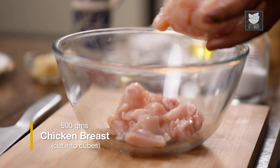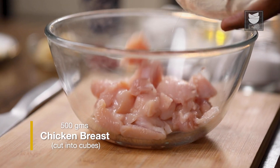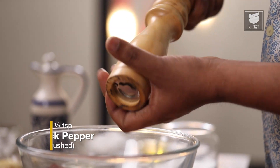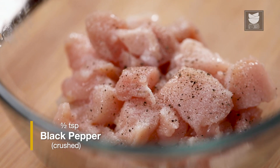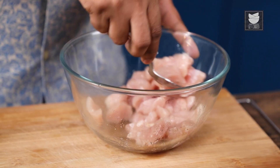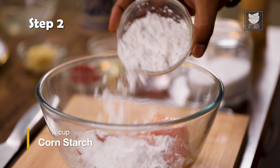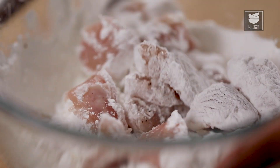The whole trick here is to double fry the chicken for that nice, crunchy yet juicy result. Let's get the marination first, which is as simple as salt and pepper. And for that crunch, corn starch. I'm using chicken breast here, cut into cubes. I'm going to salt this well, add freshly cracked black pepper, mix well, and then mix in corn starch to make it nice and crisp. Let's mix this well and immediately deep fry this.